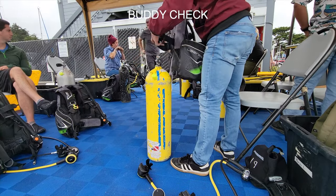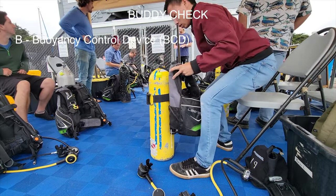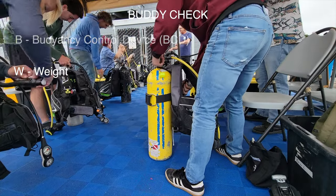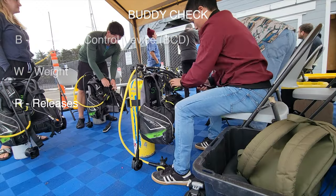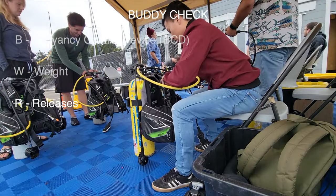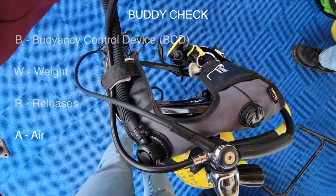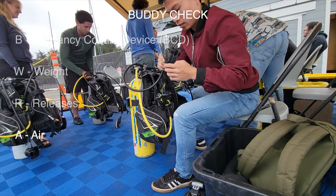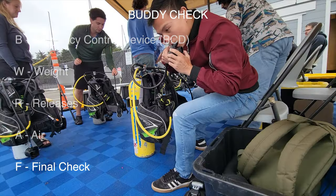Here's a pre-dive checklist for you and your buddy: B stands for buoyancy control device — check that everything is connected and that you can inflate and deflate the vest. W stands for weight — the weights should be secure in your weight belt. R stands for release — you should know where the straps are and how to release them in an emergency. A stands for air — make sure your cylinder is open, breathe through your regulator, and check the monitor gauge. F stands for final check — gather all your gear, secure loose objects, and do a head-to-toe check.